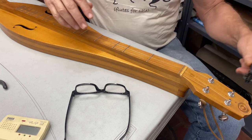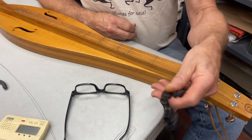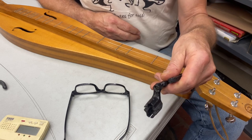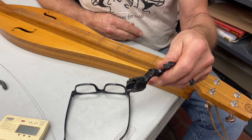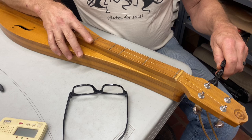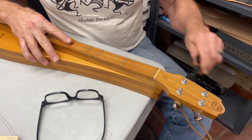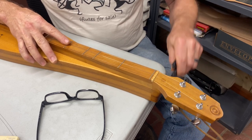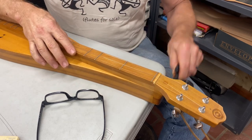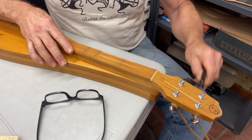First of all, you have to start by taking your strings off. I like to use a string winder — there are different methods, but you want one that spins pretty easily. Some people put them on the end of a drill; I think the string winder is a little faster. These are geared tuners, 14-to-1 gear tuners, so 14 turns here makes one turn there. You can do it by hand, but for the few bucks a string winder costs, it's a pretty handy investment.